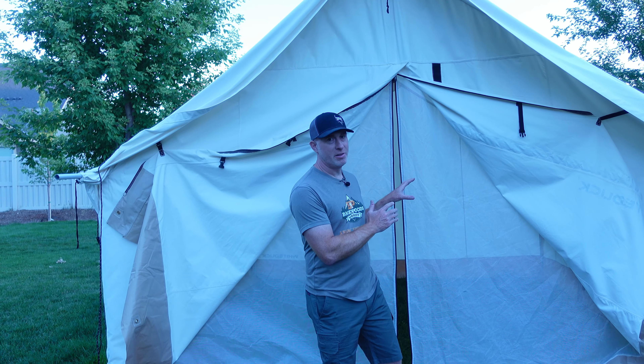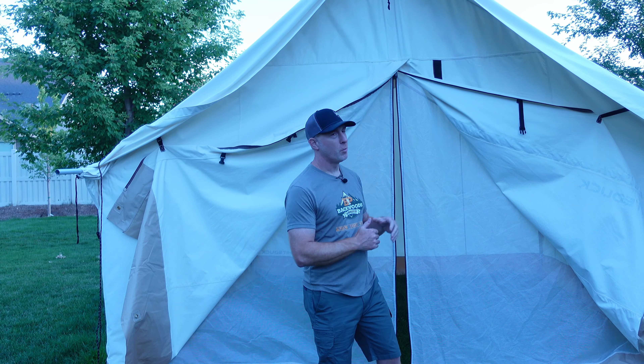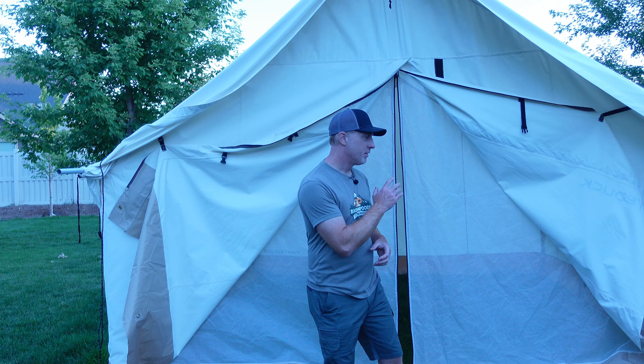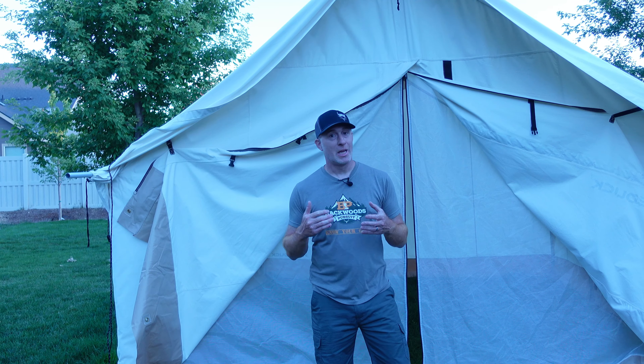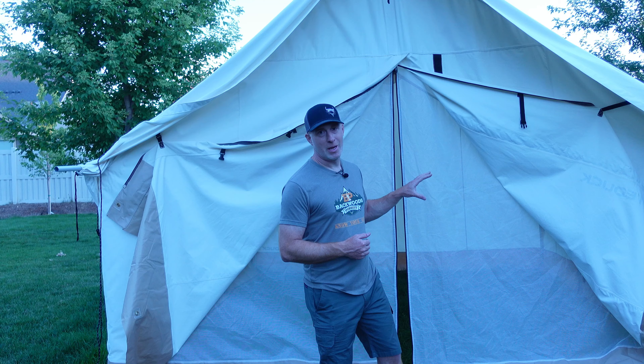Welcome to Backwoods Pursuit. I'm Gabe Garish and today I'm going to show you some custom modifications I made to the floor of the White Duck Alpha wall tent. I've seen some comments and concerns around the floor of the tent not sealing to the sidewalls and bugs and critters getting into the tent. We came up with a fix for that, and I'm going to show you step by step what we did to solve that problem.